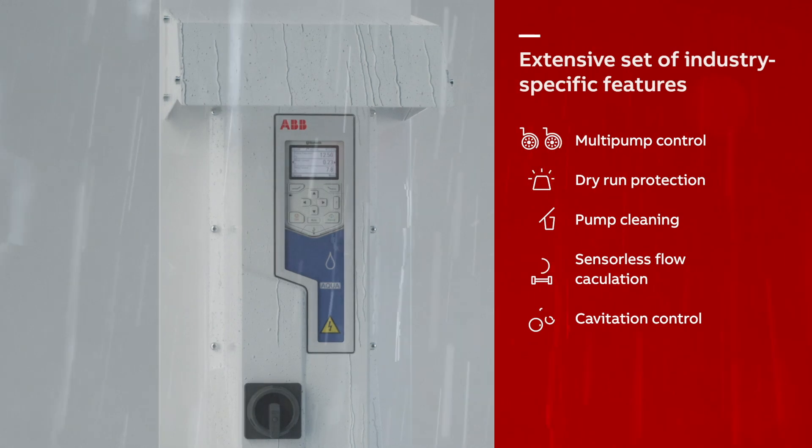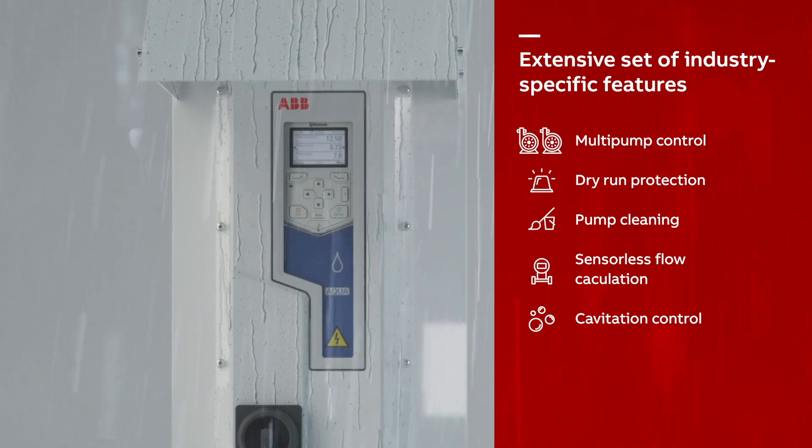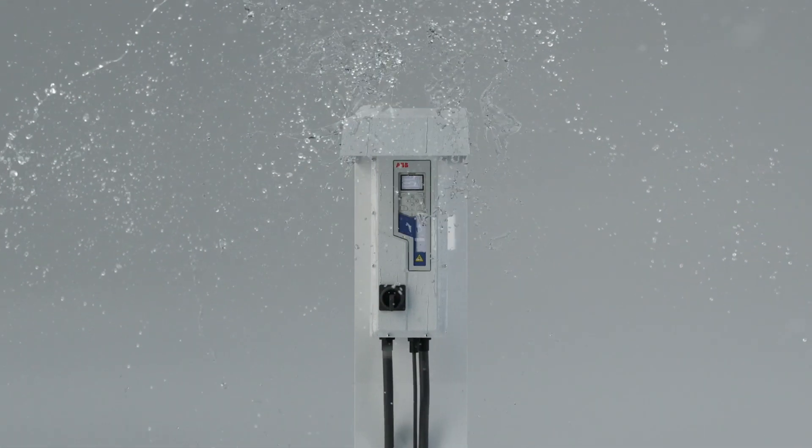With industry specific features, ABB's high protection drive delivers dependable operation. Experience uninterrupted performance in extreme conditions.